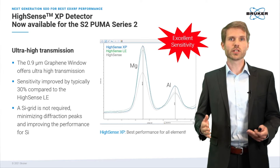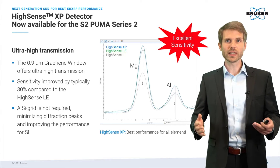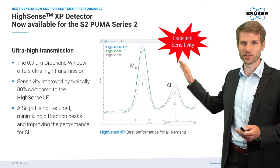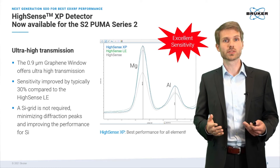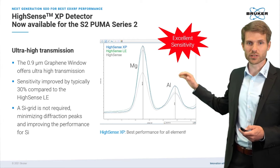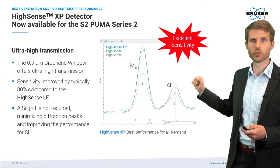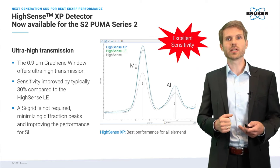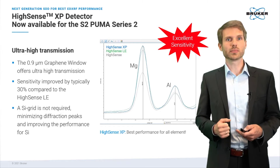The excellent transmission of the 0.9 micrometer graphene window of the Hisense XP is illustrated here in this plot for magnesium, aluminum, and gypsum. Compared to the Hisense LE, shown here in green, the Hisense XP, shown in blue, offers typically a better performance — 30% higher transmission for magnesium and heavier elements.